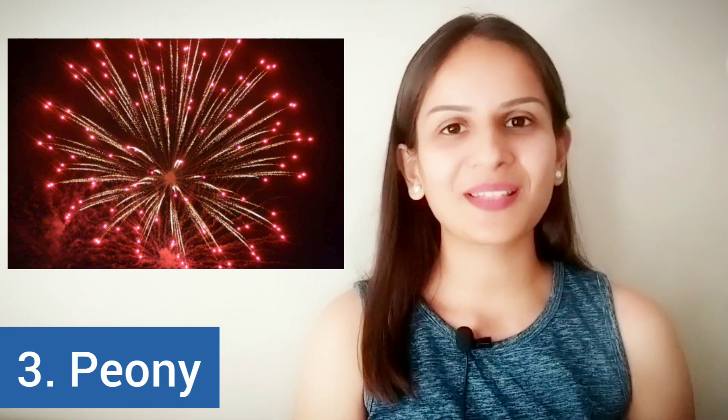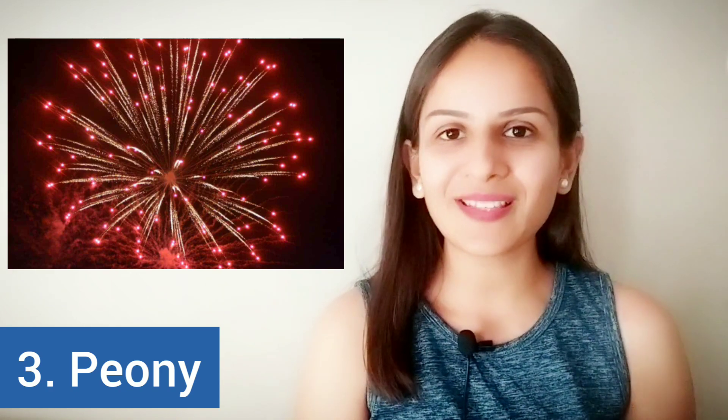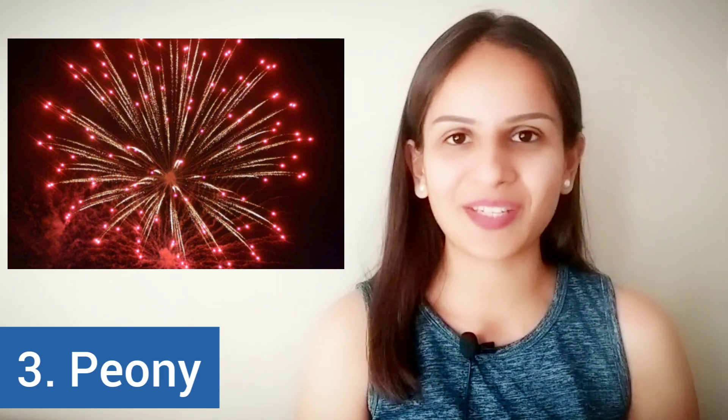It explodes into a multicolored display of sparks that we all love to watch — it just creates a gorgeous display in the sky. I'm sure you've seen all of these during Diwali as well. This one is called a peony. Peony is the common firework that we all see in the night sky during festivities.